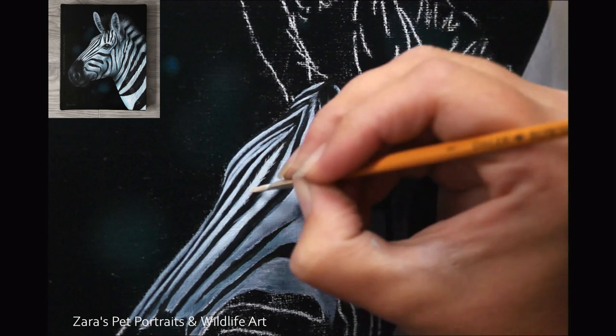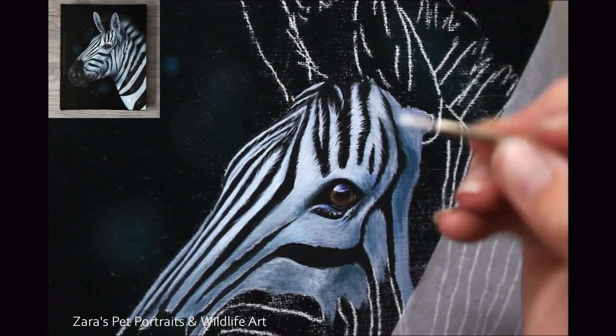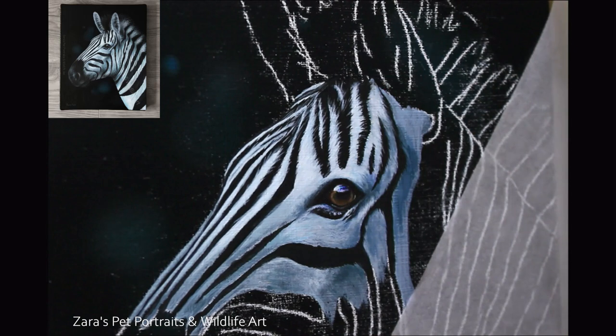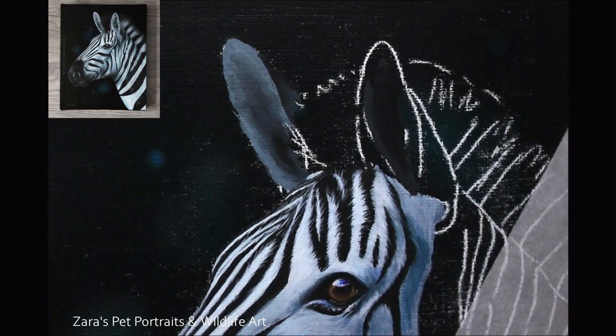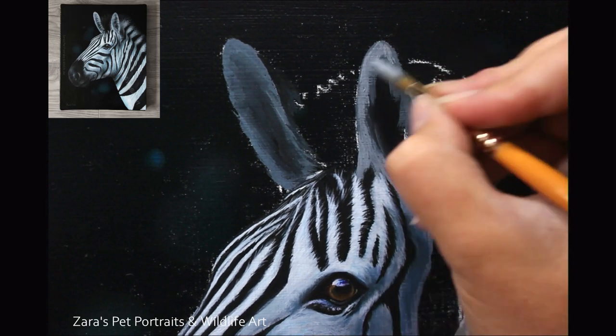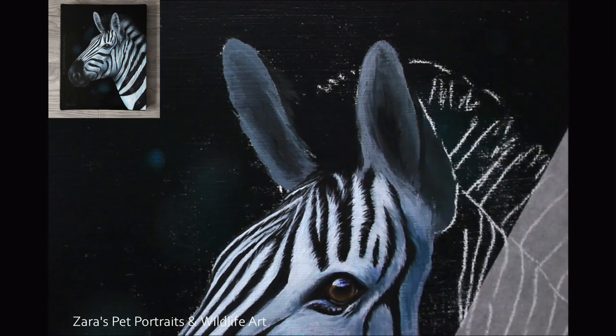I'm not focusing on any detail at this point — just getting my lights and darks in. When working on the areas of the face you'll see I've got more defined shadows because, without long fur, the structure underneath the skin is much more visible — just like with horses. We want to make sure we've got these differences in lights and darks in place to indicate the face structure of the muscle and bones underneath the skin. If we don't get these elements in the right place we'll change the structure of the animal's face.